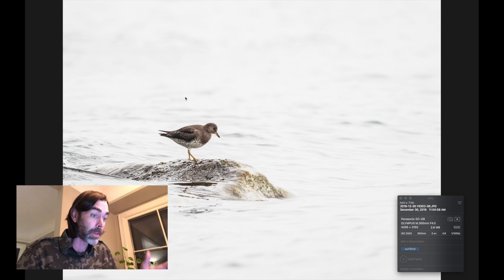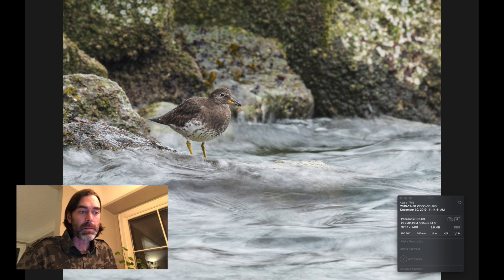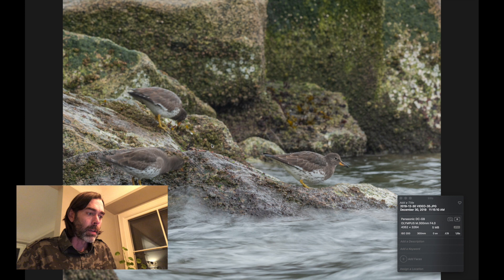This is also an example of what the micro four-thirds system can do. This image is ISO 2000 and I feel like it's pretty acceptable in terms of sharpness — not bad at all. Here I was trying something a little different: the shutter speed is all the way down to 1/13th of a second to get some motion blur in the water, which kind of worked. This could be sharpened using Topaz Sharpen AI or similar tools to get the eye a little sharper, but I do like the motion in the water with this pretty stationary bird.